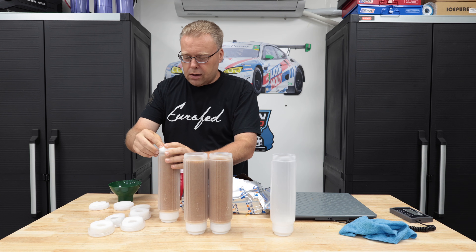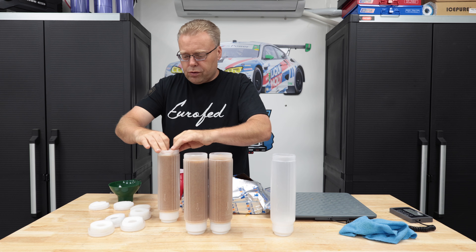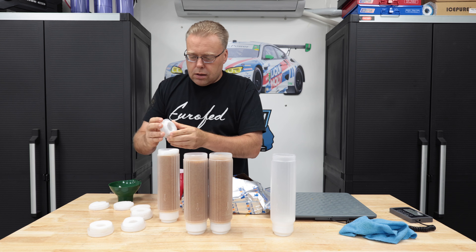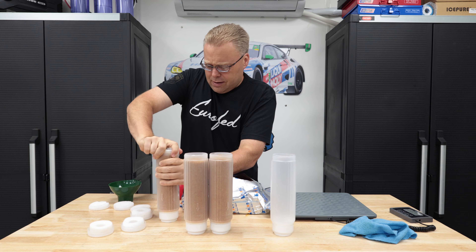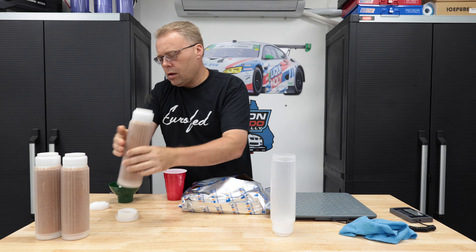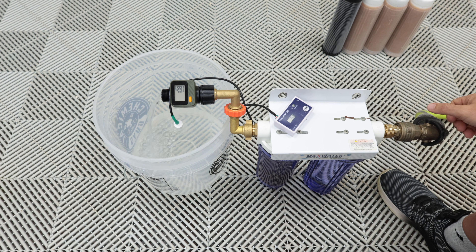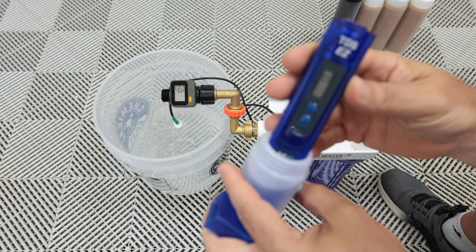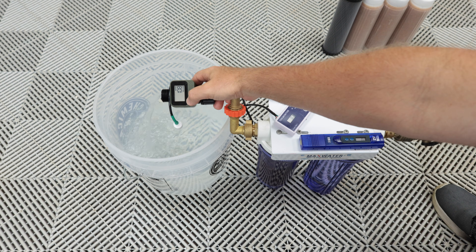Foam pad goes in, we still have plenty of push room so we're not forcing any resin around the edges. That is zero ppm water coming out right now — three consistent gallons per minute. Switch to total gallons.